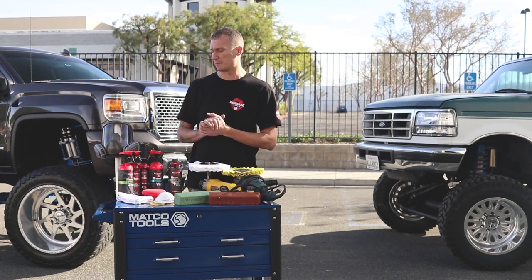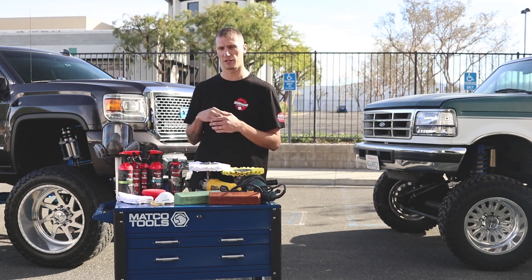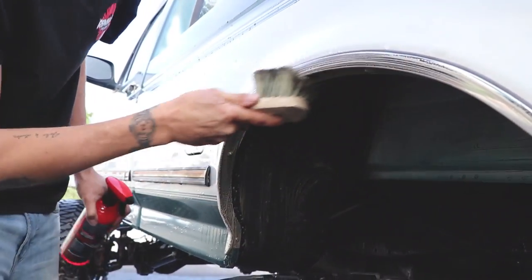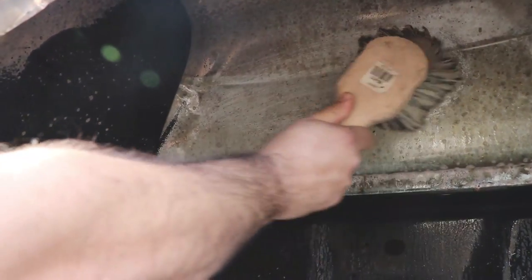Once you're done with that, if you want to clean up your heavy areas — say you're getting into mud, grease, or running through heavy sand — the all-purpose cleaner is a great way to clean your wheel wells and stuff before you wash. It'll also help loosen that grease in your ball joints and all the nooks and crannies, getting out that excess dirt.